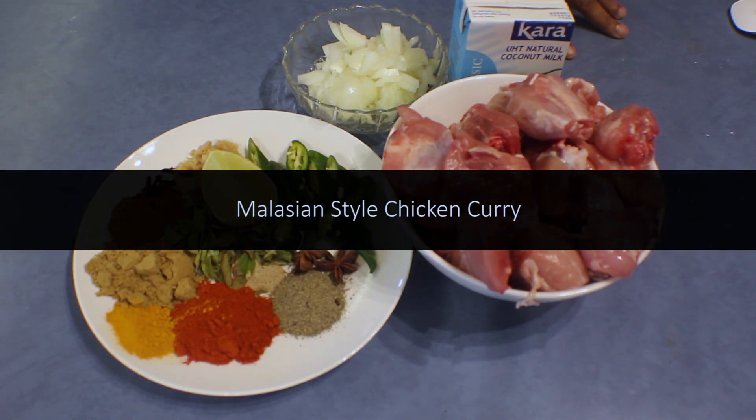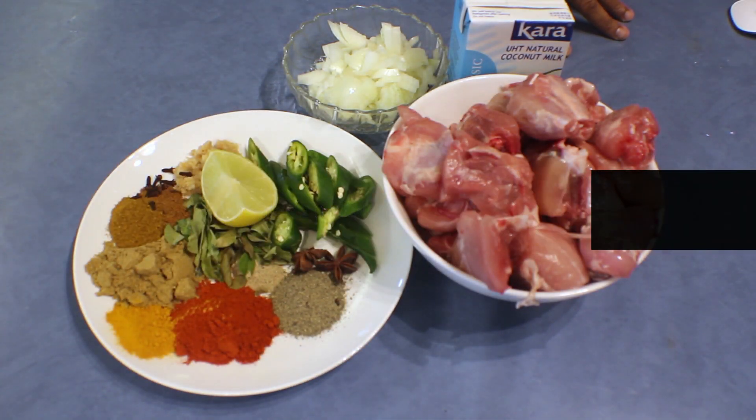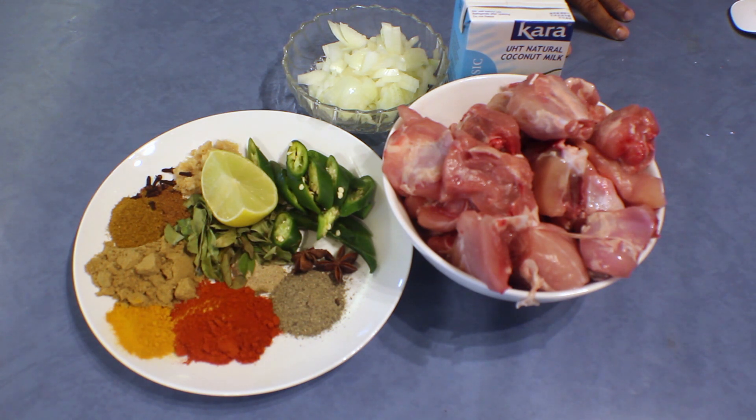I was going to cook some chicken and I remembered the curry that I had when I was in Malaysia — a nice spicy chicken curry. So I'm going to do this Malaysian style chicken curry.